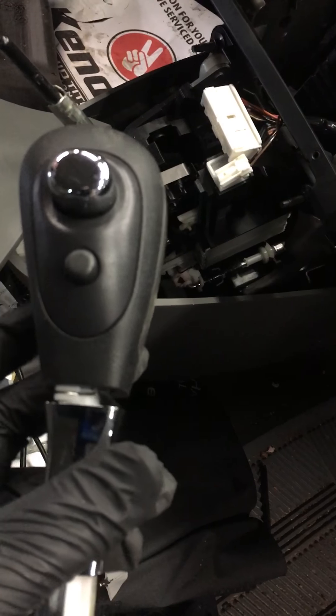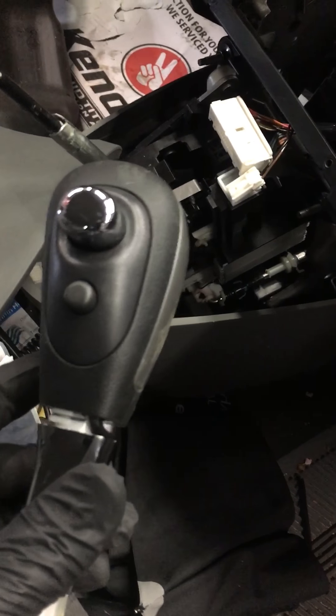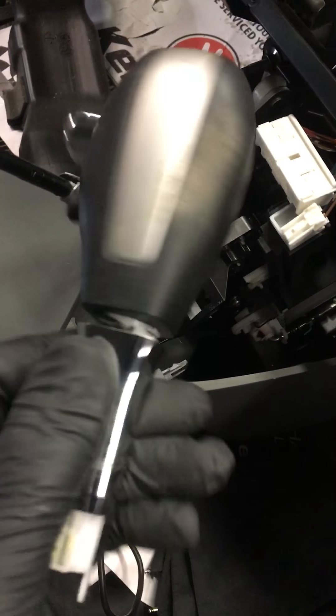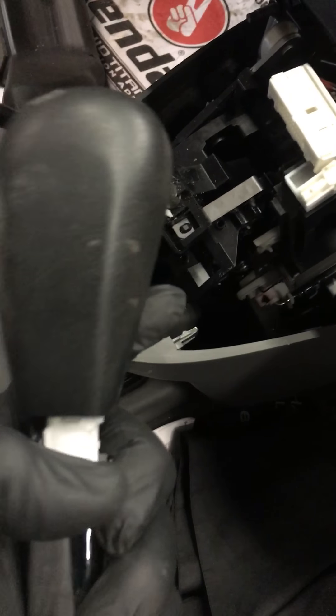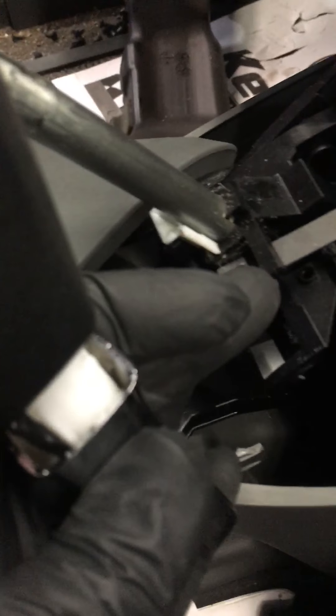The shifter held me back the first time I did this job because there's no information on it. But you slide down the trim — before you pop any panel off, you slide down that trim, take the clip out of there. Usually you need a pick because you have limited access, and then it slides right up.